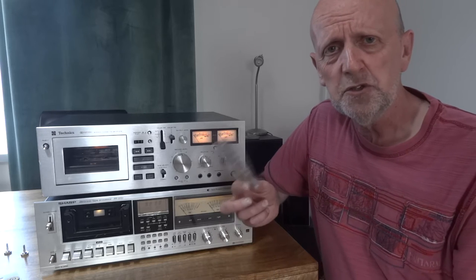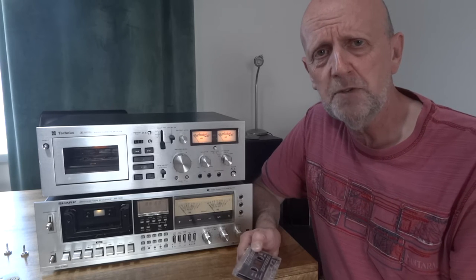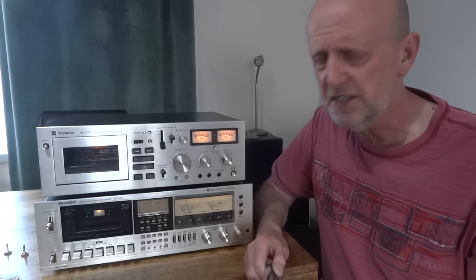Get yourself a pre-recorded cassette, something that's got some bright tracks on it — some bright music, some tingling sounds, high cymbals, all that kind of stuff.